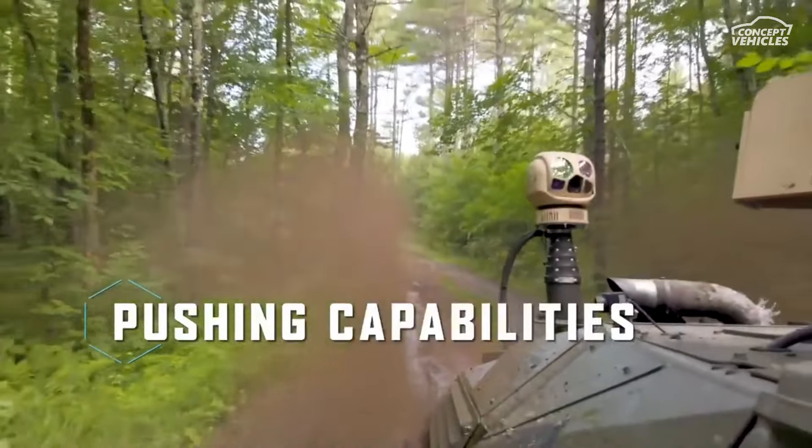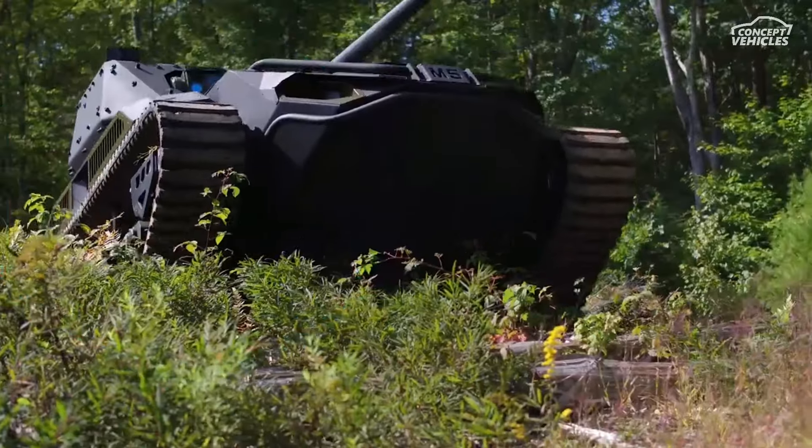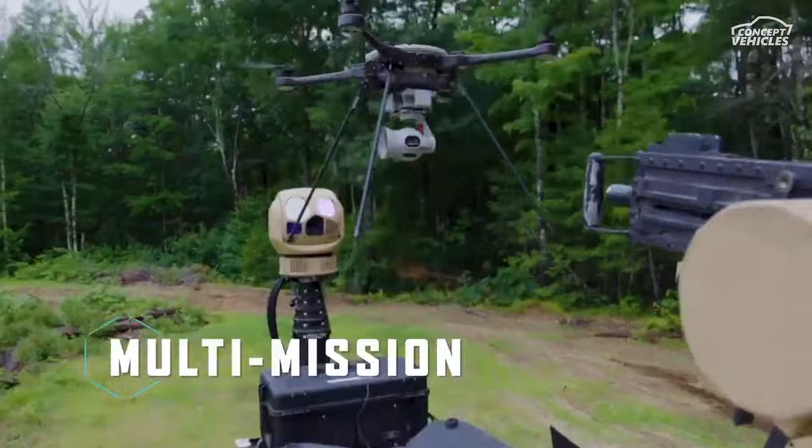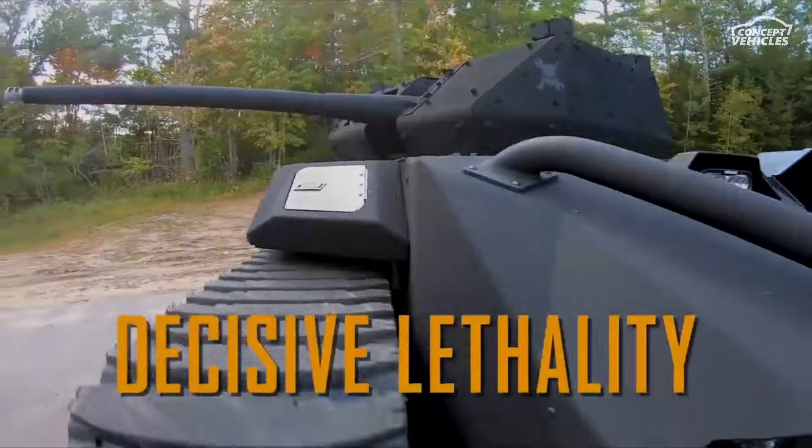Its open architecture and modular design mean it's adaptable for any mission. Equipped with Teledyne FLIR 360-degree perception technology, hardened wireless connections, and scalable armor, the M5 is ready for any battlefield.